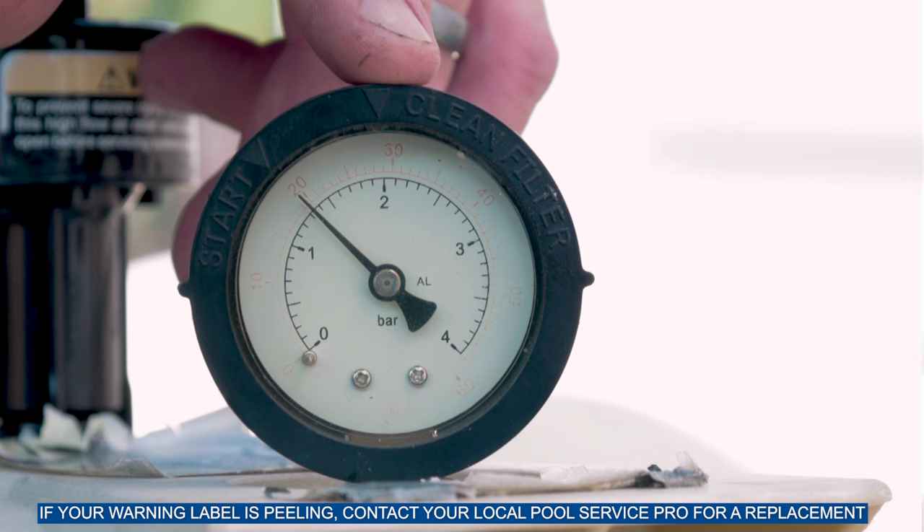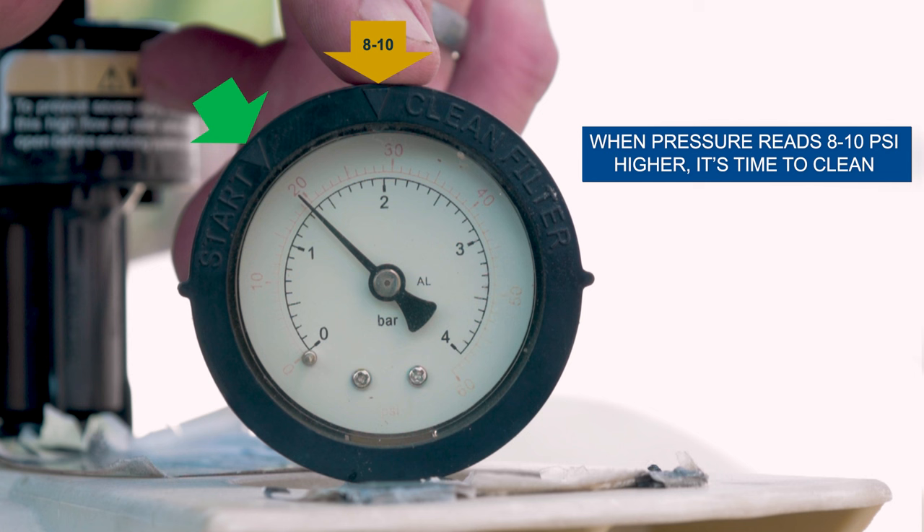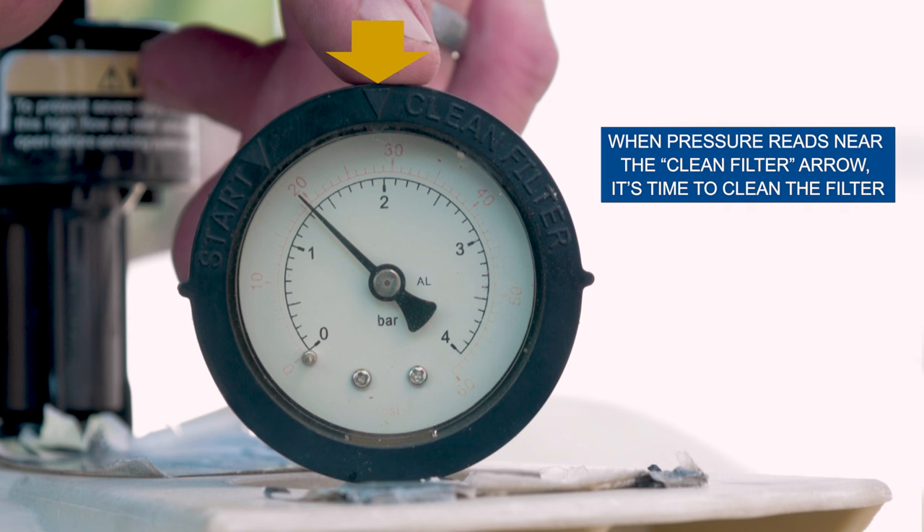How do you know when it's time to clean your filter? Your pool filter will operate with the lowest pressure right after it has been cleaned. You can see that the pressure needle aligns with the start arrow on the bezel. When the pressure reads between 8 to 10 psi higher than the start pressure, that means the filter is getting clogged with debris and needs to be cleaned. When the needle is at or near the clean filter arrow, it's time to clean your filter.